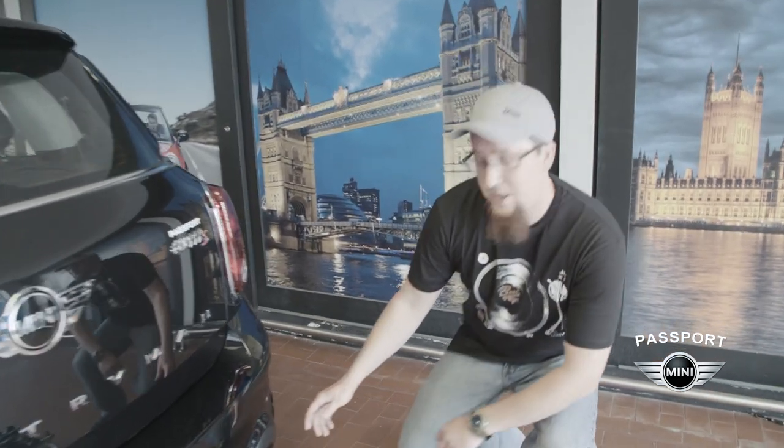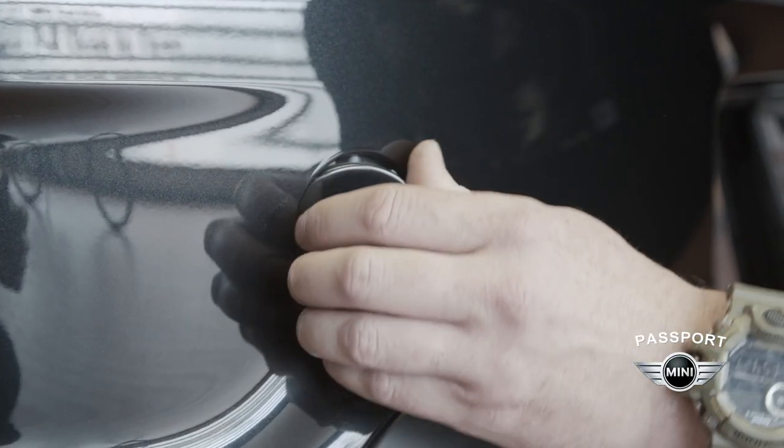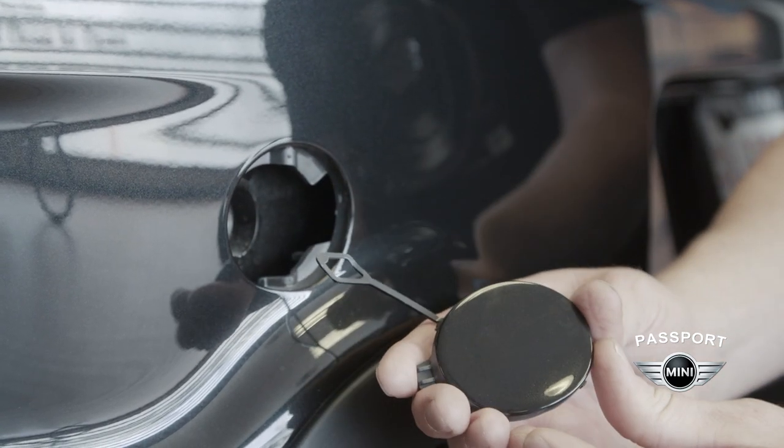You're going to start by removing the tow hook covers on the rear bumper system. You'll push on the outer edge of this circle here and it'll come out. Now this has a safety tether. I recommend completely removing these and putting them in a safe place so they don't get lost or damaged.